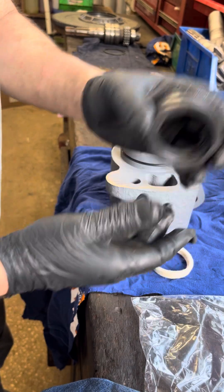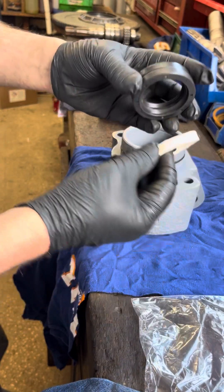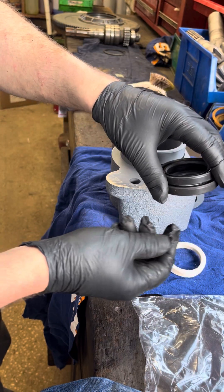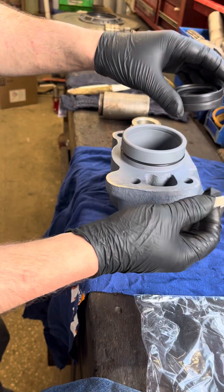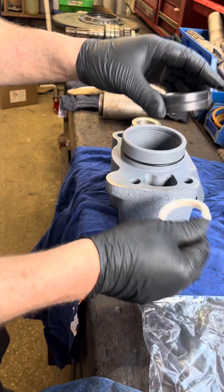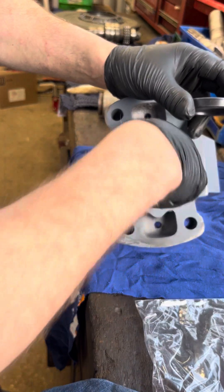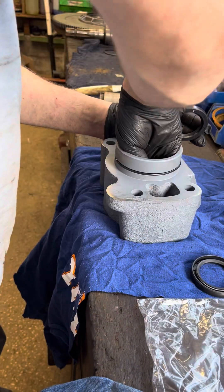A thing to note is there's two lip seals - the lip seals both go in the same way, and there's a felt seal that sits in front within the housing. It's important to fit the lip seals first, then push the felt seal in later. If you drop the felt seal in first and then try to push your seal down, you'll just trap the felt seal inside and it won't seal correctly.